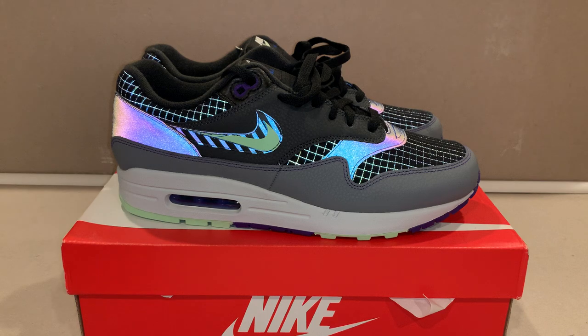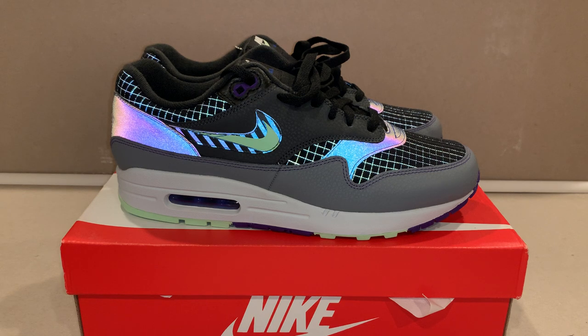This is another great shoe for the low — I got these for $79.99. I believed the original price was $160 or $180, but we'll check the box. Subscribe to the channel and make sure you comment down below.